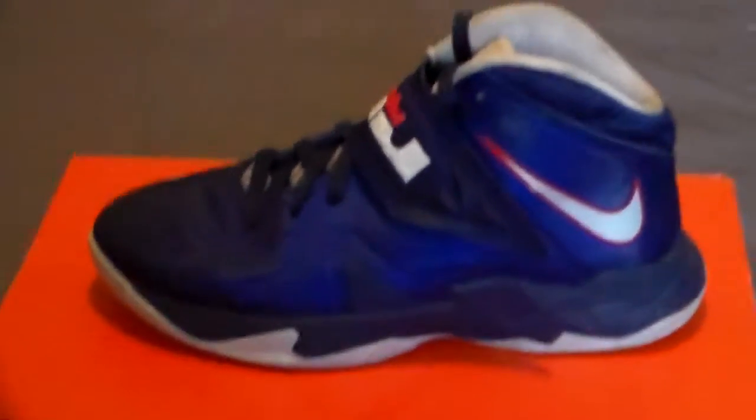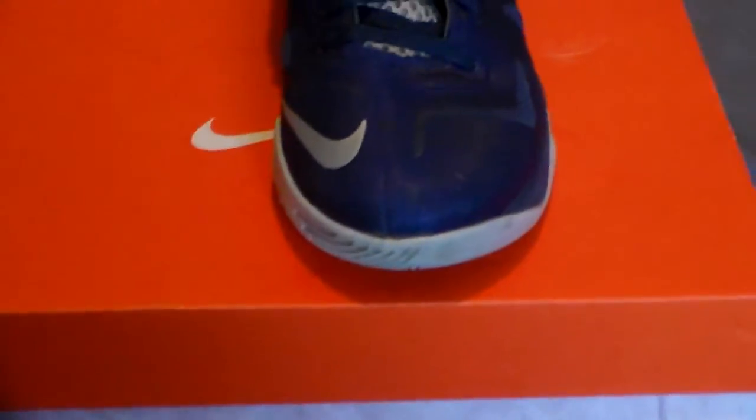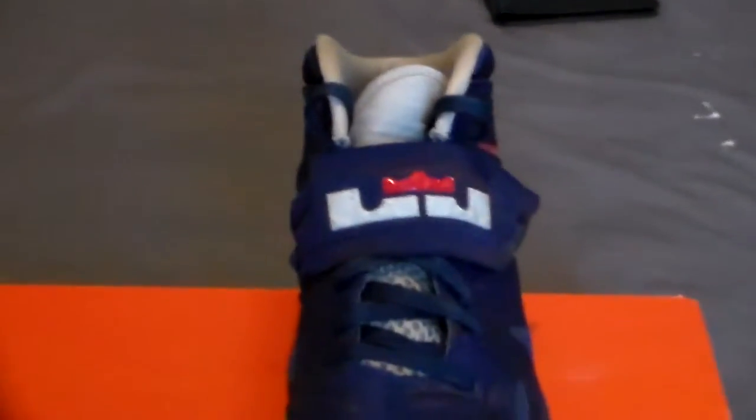You also have the nice ventilation, so these are mad crazy breathable. You have your other 3M swoosh on the toe box. Up here you have your LeBron Zoom Soldier strap with the LeBron crown logo, with the orange crown and the white LeBron text.